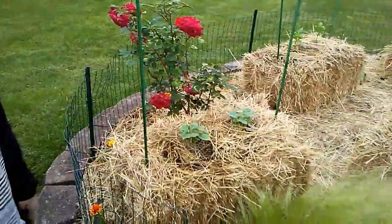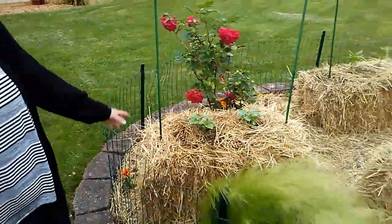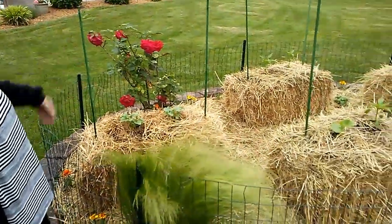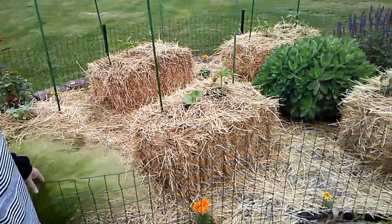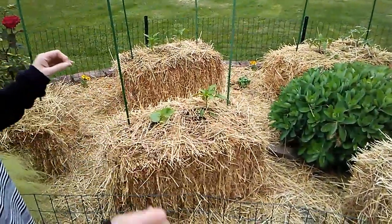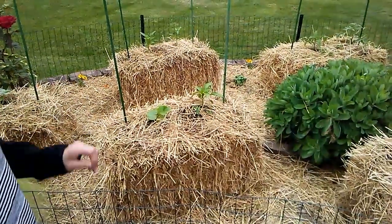These are cucumbers — I have a couple of different kinds. These are called Straight Eight and they are vining, so I'm going to have to get some sport fencing or lattice work to let the cucumbers crawl up. This one is a Japanese cucumber — it's longer and thinner and I think the skin is a little bit more tender.